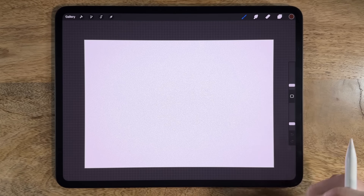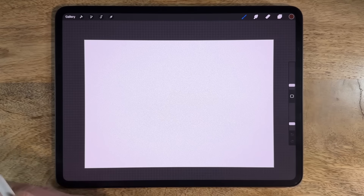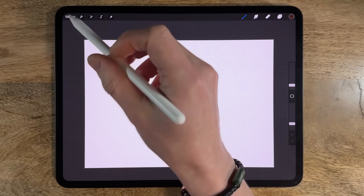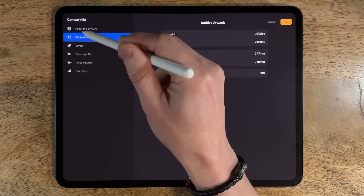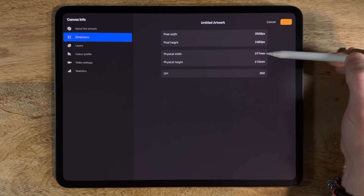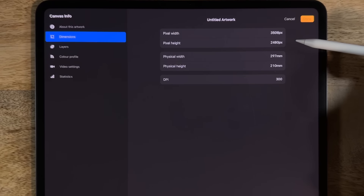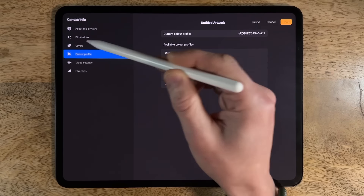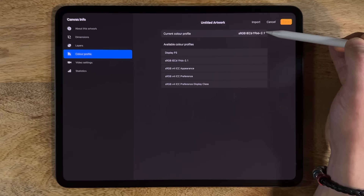I'm going to break this down into steps so that you learn about the painting process and techniques as well as about the app I'm using, Procreate. Within the settings — the wrench, canvas, canvas information and dimensions — you'll see I'm using 297 by 210 millimeters at 300 dpi, the default A4 canvas. In terms of the color profile, I'm using the default SRGB color profile within Procreate, the one that ends in 2.1 on the list.